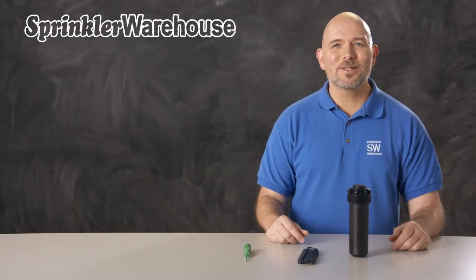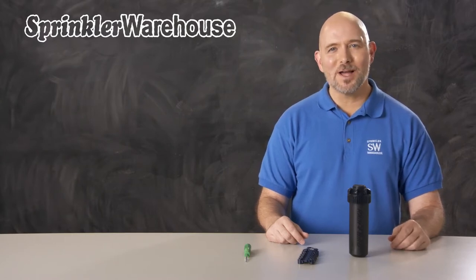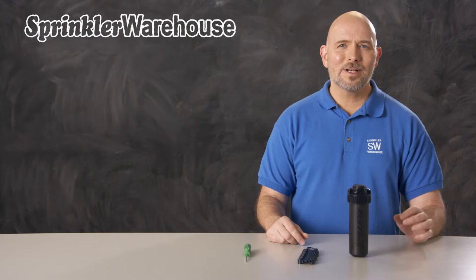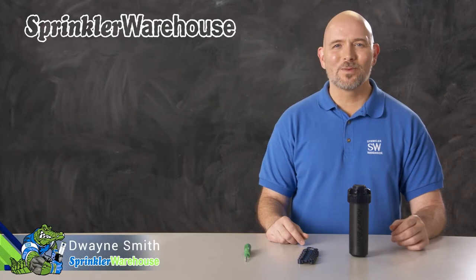One of our most popular lines of rotors at Sprinkler Warehouse is the 5000 series by Rainbird. In this video we're going to talk specifically about the 5004 PCR. We're going to discuss a few of the features and demonstrate changing out a nozzle and show you how to make some adjustments. I'm Dwayne Smith, your Sprinkler Warehouse product specialist. Let's get started.